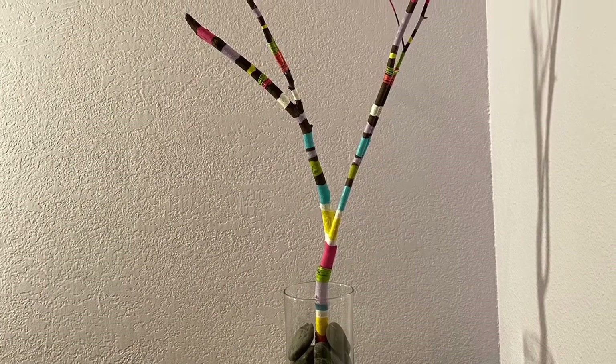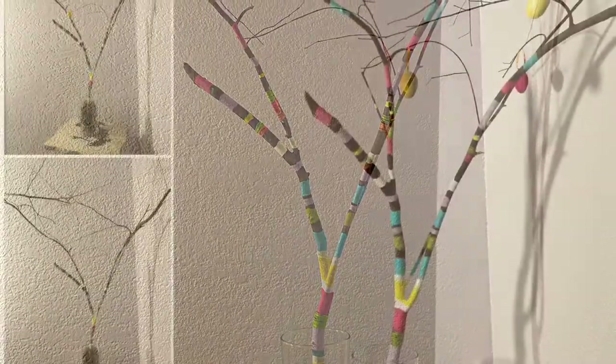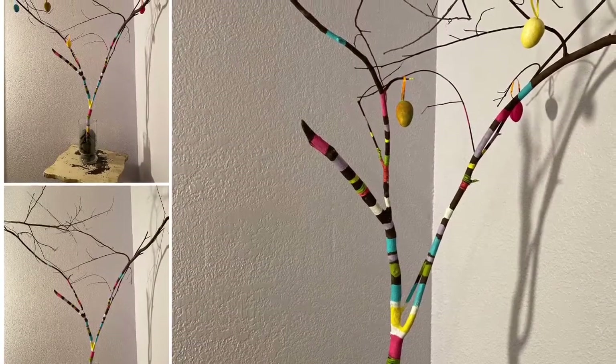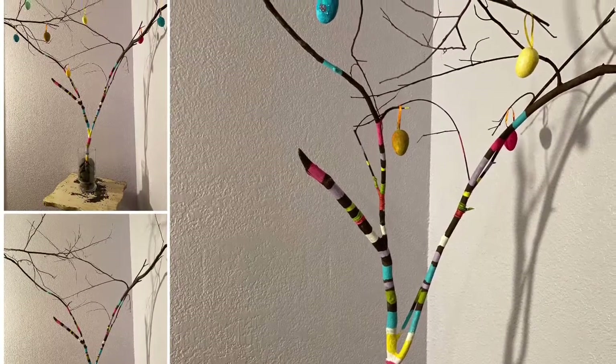Here's my finished tree! You can display it plain, or you could add ornaments or eggs — little birds would be cute. I hope you've enjoyed watching. Subscribe and I'll see you next time on Art Happy with Katie.